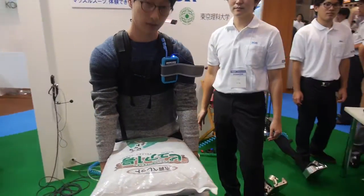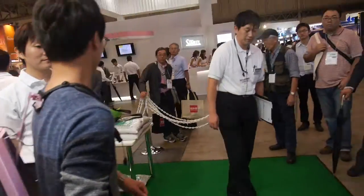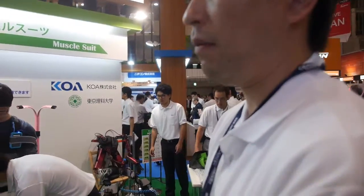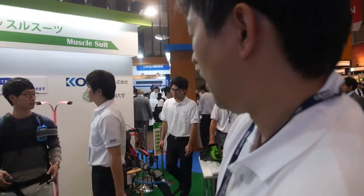It's helping to carry? So who are you? Are you from the university? No, I'm from Core Corporation and we make sensors.